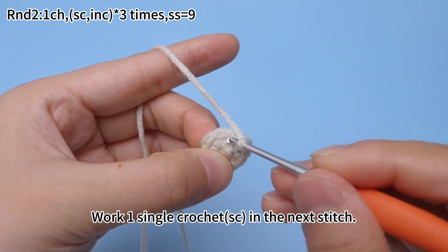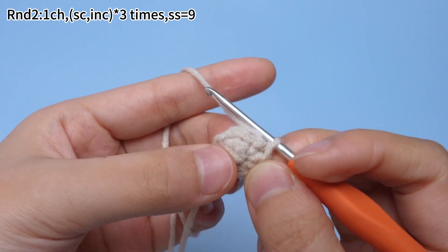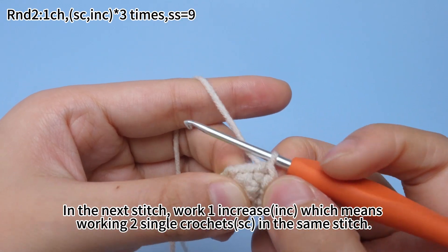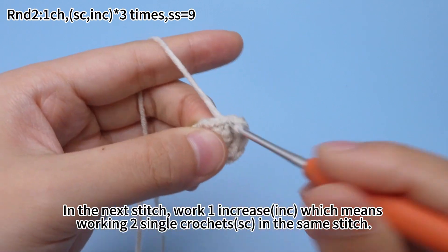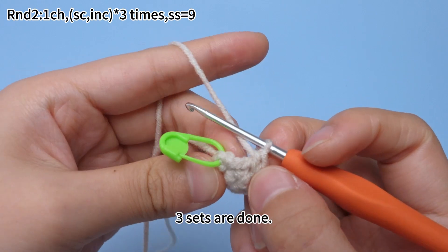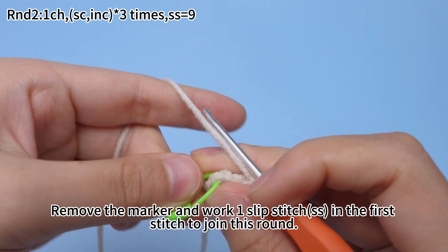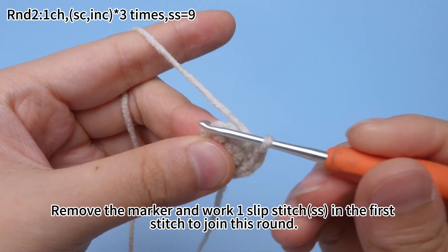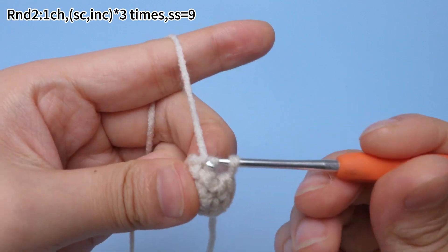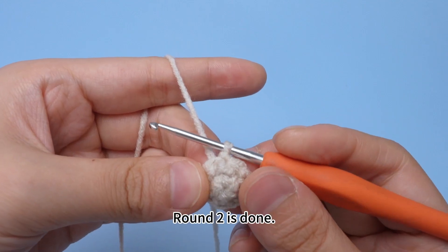The third set: work one single crochet in the next stitch. In the next stitch, work one increase, which means working two single crochets in the same stitch. Three sets are done. Remove the marker and work one slip stitch in the first stitch to join this round.